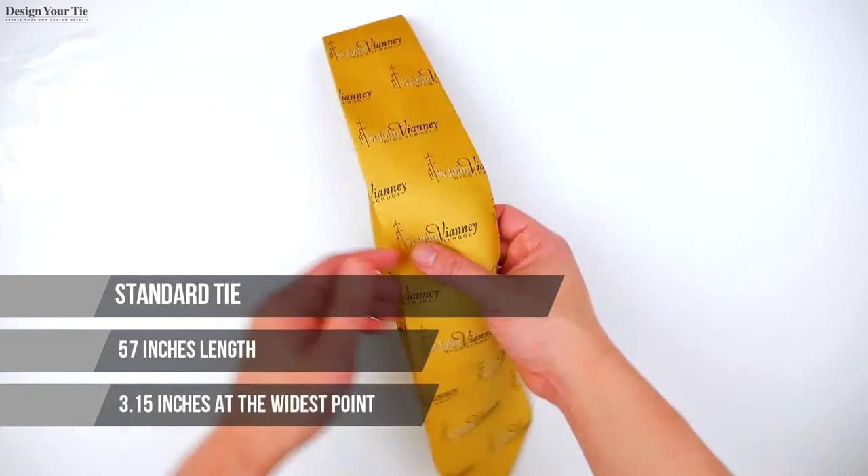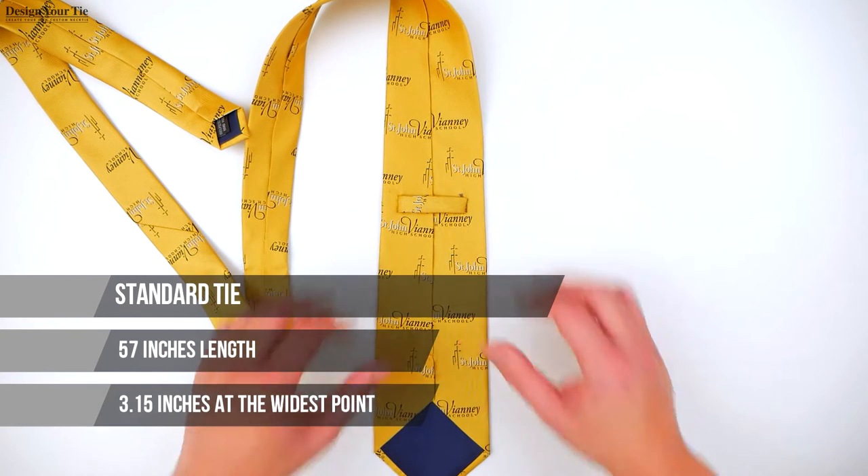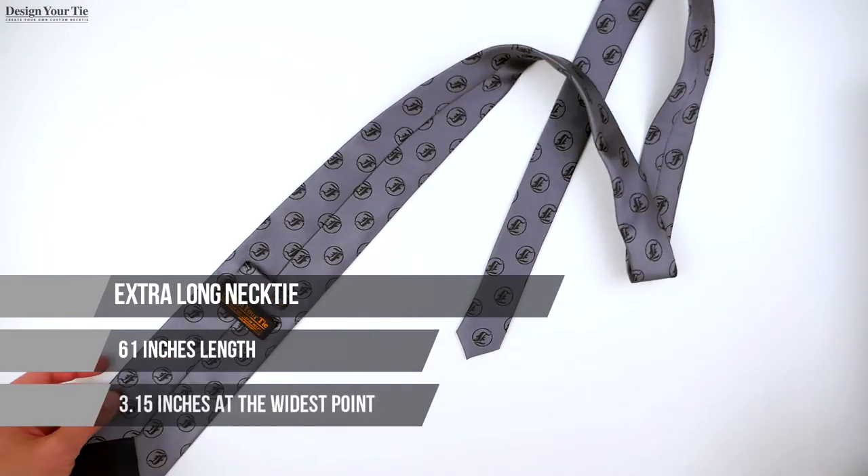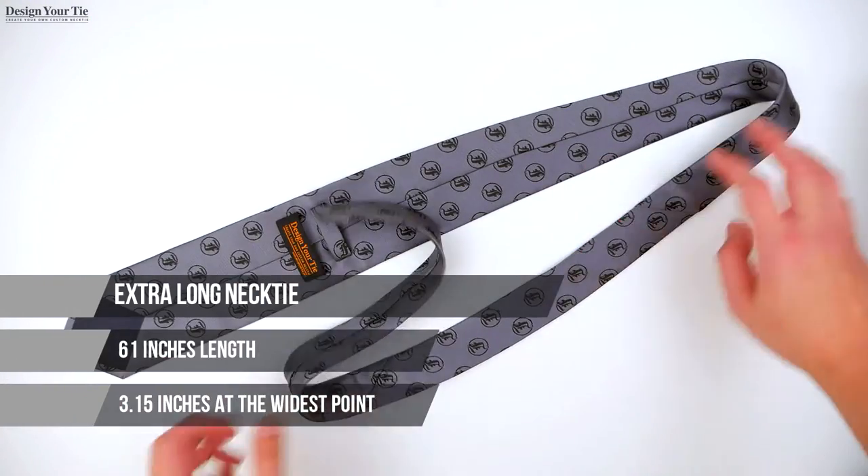As you can see, our standard tie is approximately 57 inches long and 3.15 inches at the widest point. We do have extra long neckties, which are usually about 61 inches long.